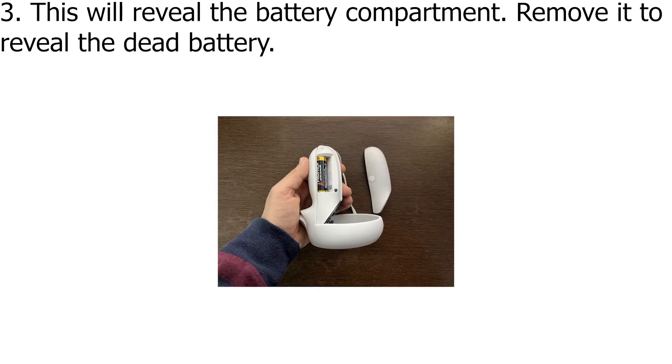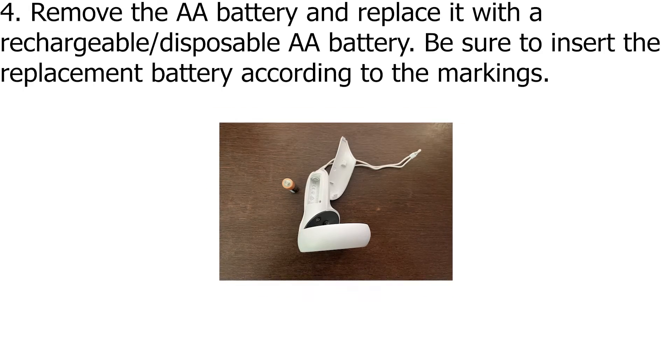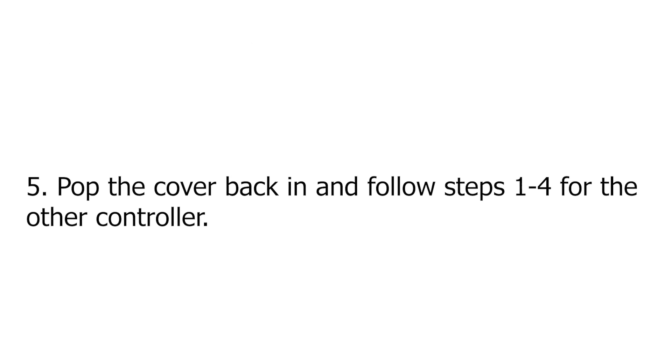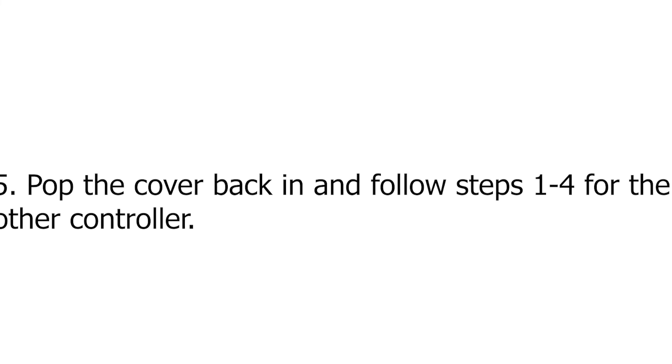This will reveal the battery compartment. Remove it to reveal the dead battery. Remove the AA battery and replace it with a rechargeable or disposable AA battery. Be sure to insert the replacement battery according to the markings. Pop the cover back in and follow steps 1 to 4 for the other controller.